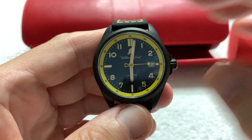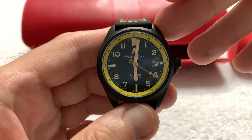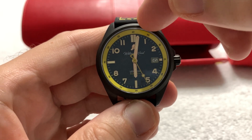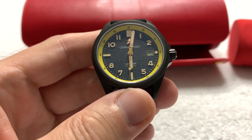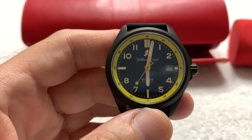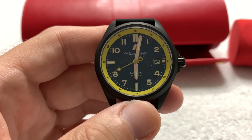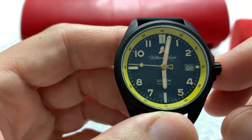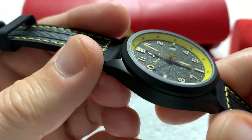The Fearless comes in three colors. They all come in the black IP-coated case. The colorway has to do with the inner chapter ring and other highlights — you can get it in yellow, which we have here, as well as orange and red. You can see the logo up at the 12 o'clock — the city of manufacture is London.